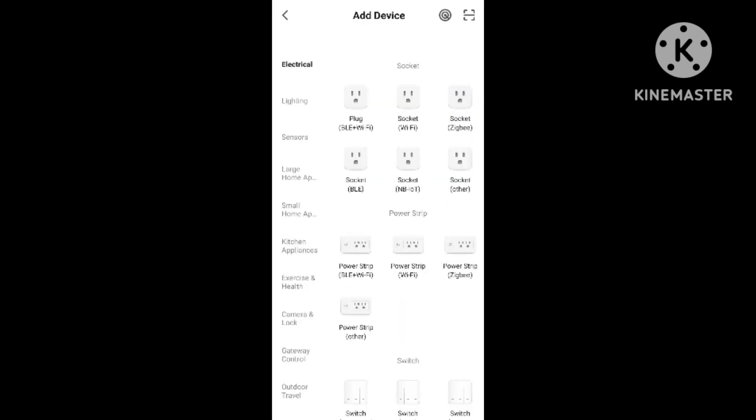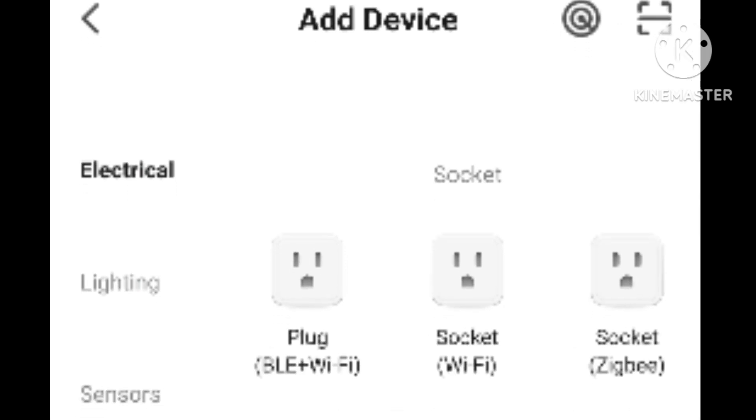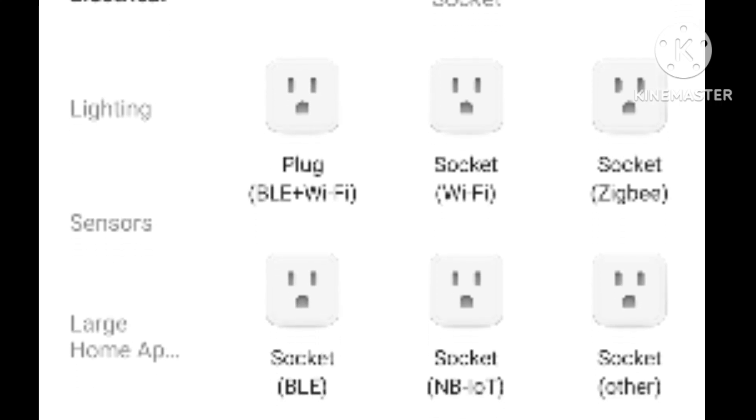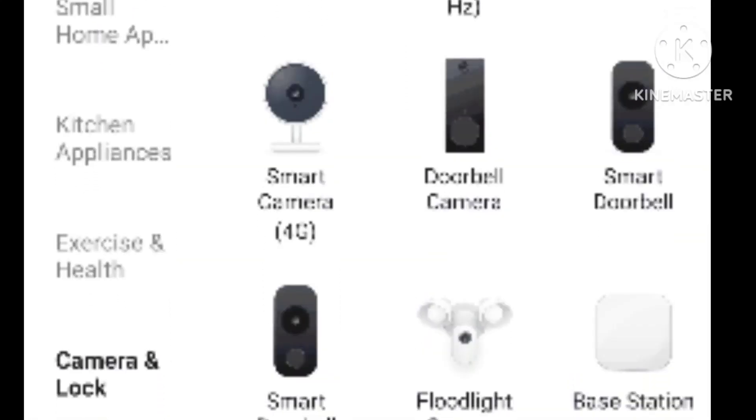I'm going to zoom in to make it easier for you. You want to go to 'Add Device,' then scroll down to 'Camera.' It might say 'Camera and Lock' — that's what mine says. Then click 'Smart Camera.'